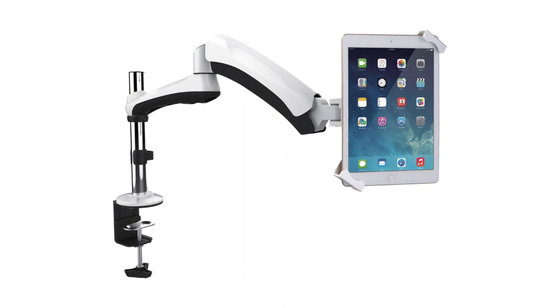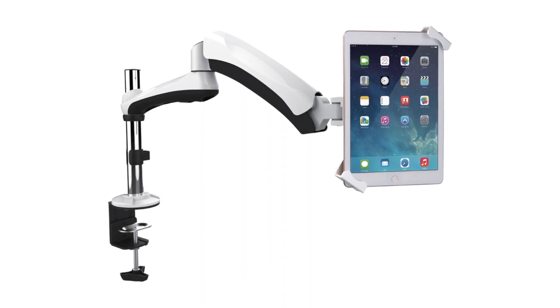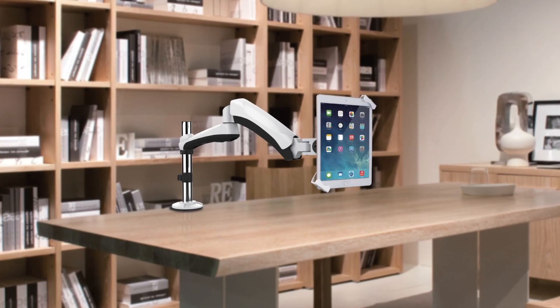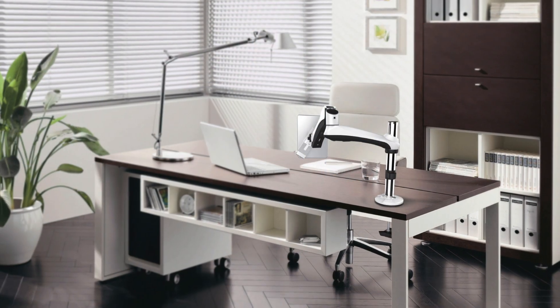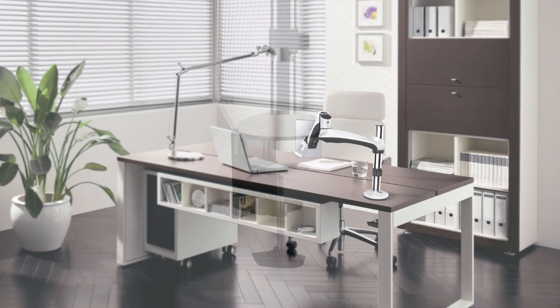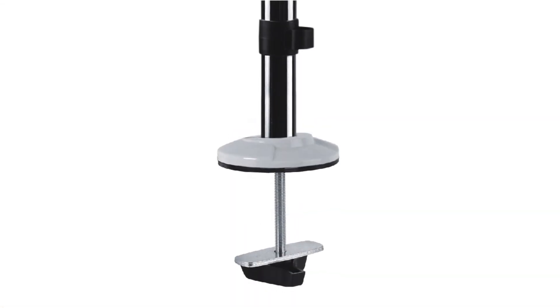Build a versatile, adjustable digital workstation with CTA Digital's heavy-duty articulating tablet security arm mount. The perfect addition to a classroom, conference room, or doctor's office, this powerful aluminum arm mount installs to a desk, table, or countertop using either the scratch-protected C-clamp or the included grommet mounting system.